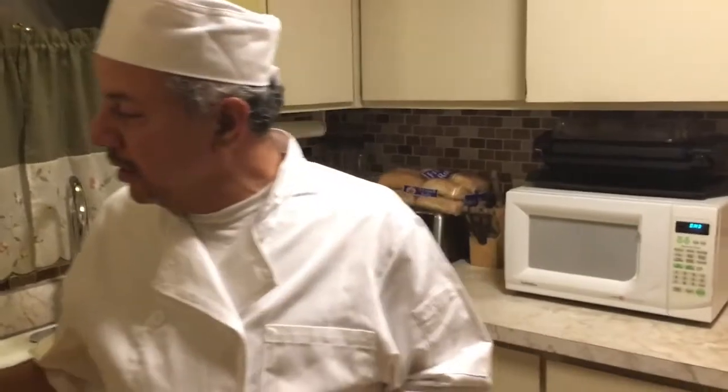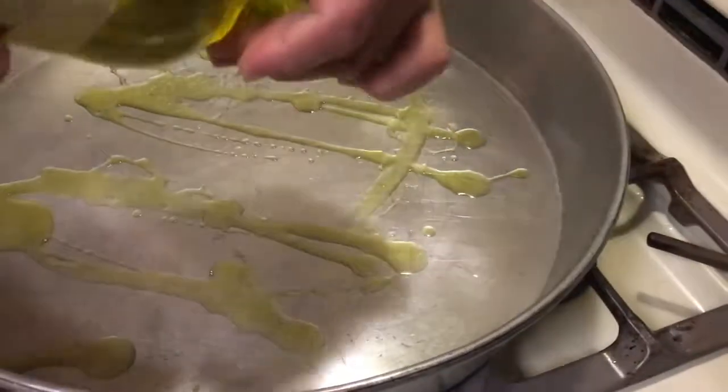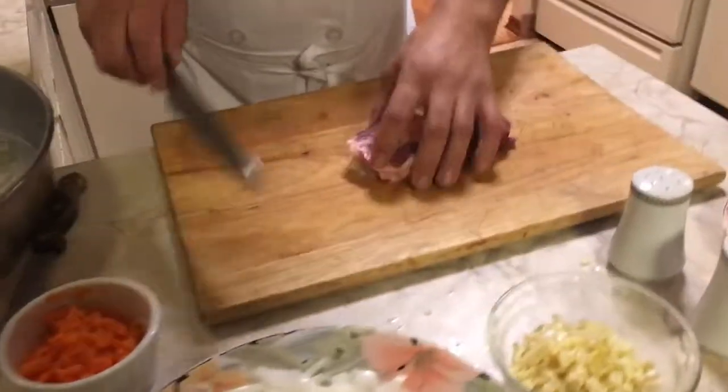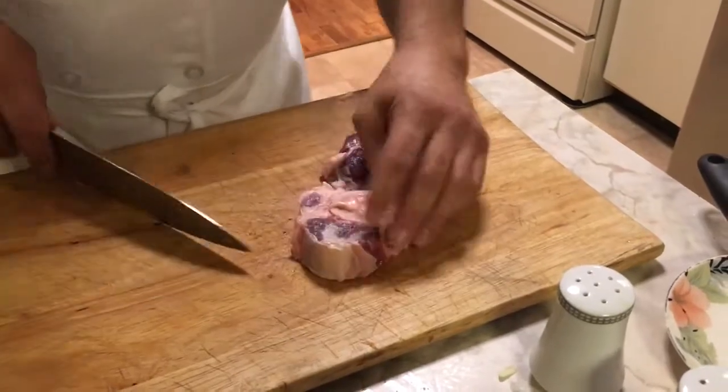Now I need to put this in the dish. After cutting and preparing everything, I'm going to cook it. I'll put some oil in the pan and make this dish in the oven. I'm going to take the shank — the beef shank — I washed it well and checked everything is okay.